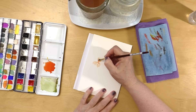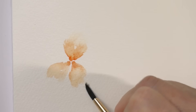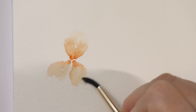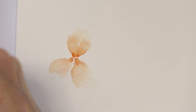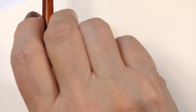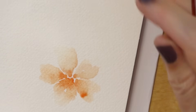I like to twist my paper around because it's easier to pull towards me than away from me. Now I'm going to zoom in. You can remove the harsh edges by having a very clean, thirsty brush — meaning I've dabbed it on my paper towel — and starting from the white, walking into the color. As you can see, it softens up the edge. But when I do loose painting I'm not aiming for perfectly blended edges. I want this to be a little bit patchy. Now I'm going to do two more dots, and it's okay if the color walks into the other petals.